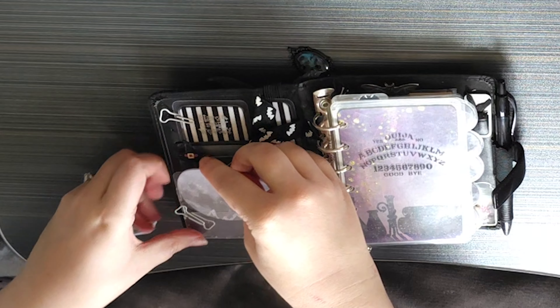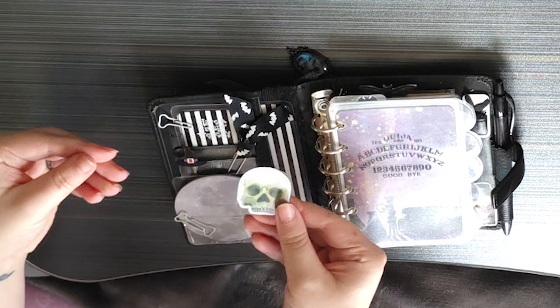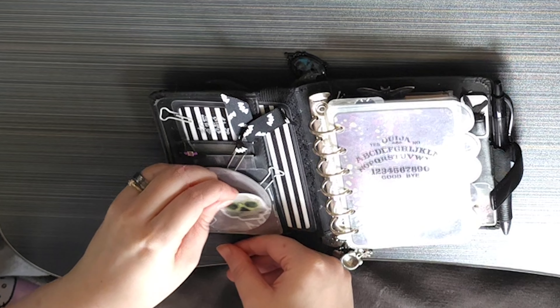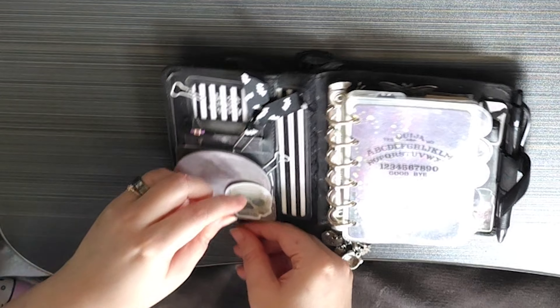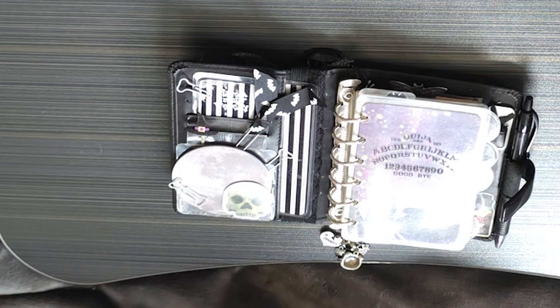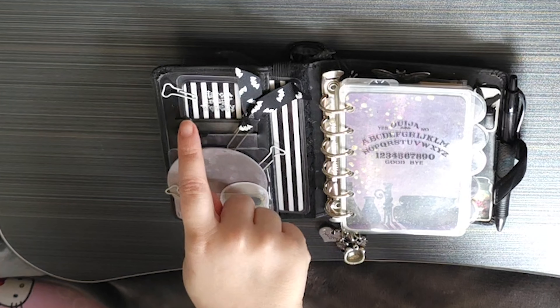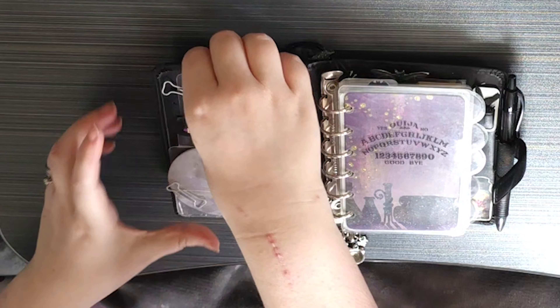Then I do have some moon sticky notes — just a few left now, so they're more decor than use. And I have this skull sticker which I really liked — I thought he fit in there and I love the fact that the top moon looks like a crown. I actually really love it — I might change this out but otherwise I'm quite happy leaving it as it is.